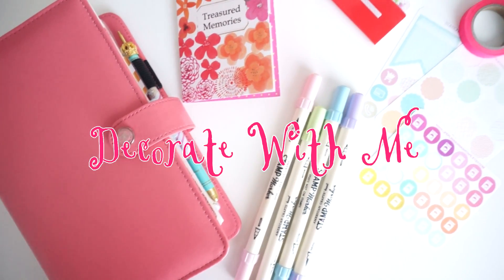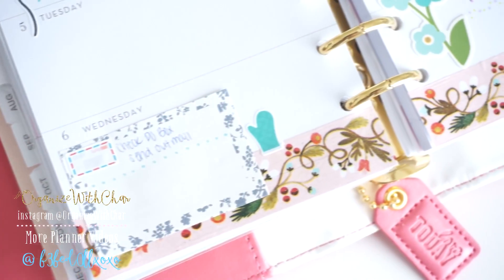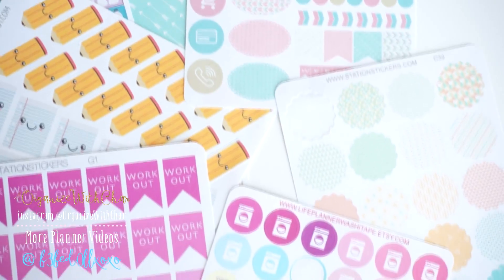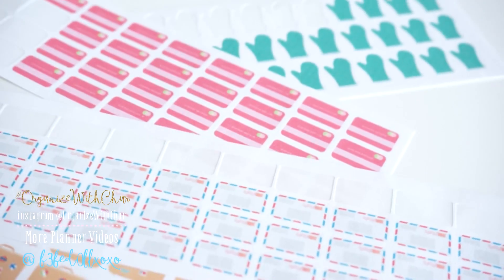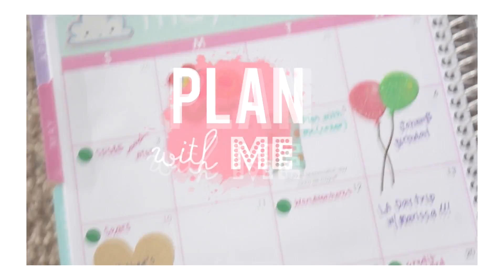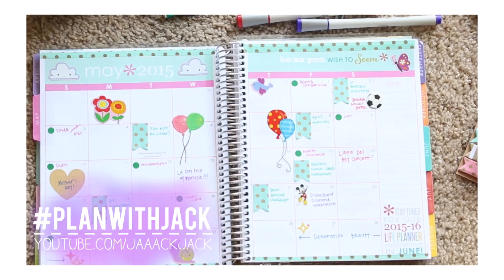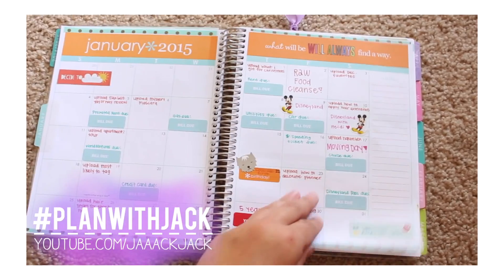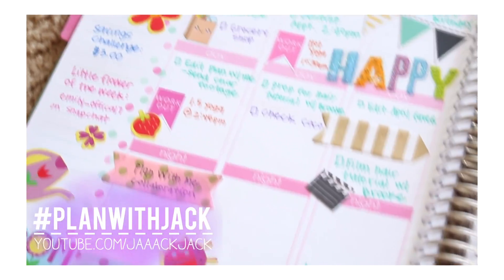Hi loves! Welcome back to my channel. So I have a new decorate-with-me type of video for you guys. A lot of you guys have been requesting a new one, so here it is. This is how I decorated my personal planner for the month of May. This is actually a collaboration with my girl Jackie here on YouTube, so I'll have her video linked here and down below. Definitely subscribe to her and check out her video for more inspiration. We are both doing a giveaway in our videos, so check them out to win some planner goodies. So without further ado, let's go ahead and get started.